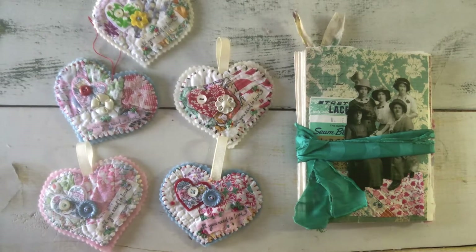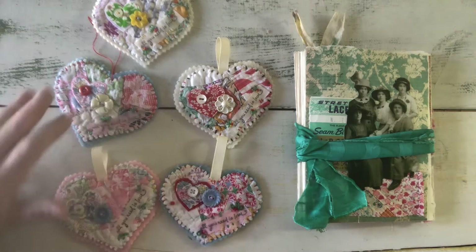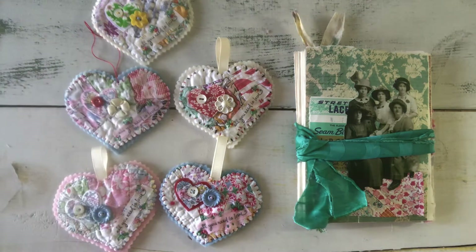Hi guys, it's Linda. I just thought I'd turn the camera back on for a minute today and show you some of the other things that I've been working on in my little studio. I am participating in a heart token swap with the Moonies from Rubber Moon.